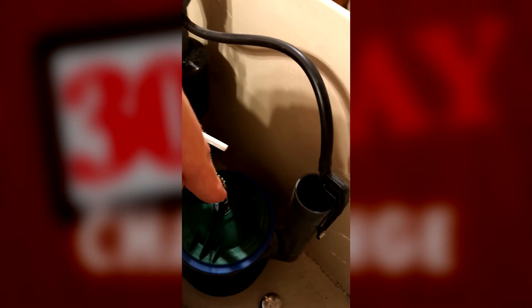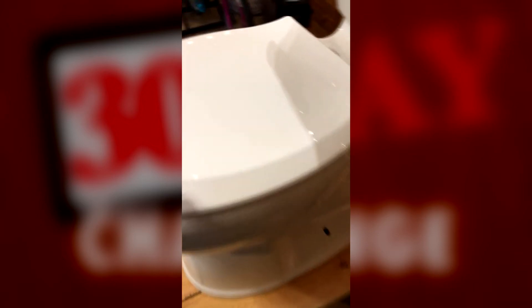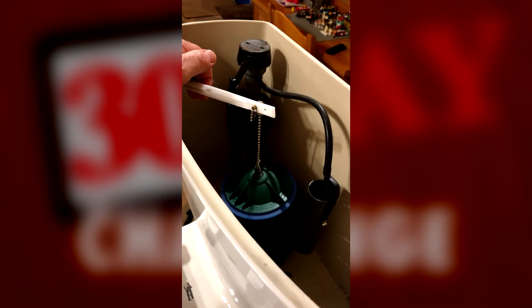So when you flush, the handle goes down, the lever comes up, the flapper comes up, and all the water in the tank begins to run down into the commode bowl, which causes it to flush. All the water flows out of the bowl through the back of the commode and into the sewer system.